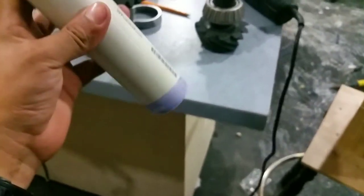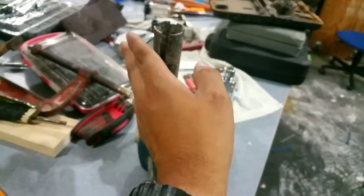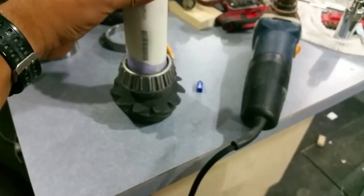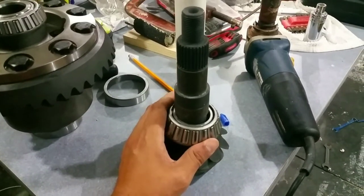Since I don't have a press and I'm not going to buy one, I got a piece of one-and-a-half-inch schedule 40 PVC and ground down the inside diameter. I duct-taped it so the sticky side faces outward, then put 60-grit sandpaper on it. I ground down the inside and now I'm going to use this as my bearing presser. It fits perfectly inside the bearing so I won't damage the outside, and it's thick enough not to break.